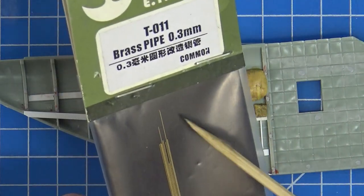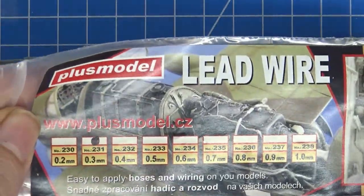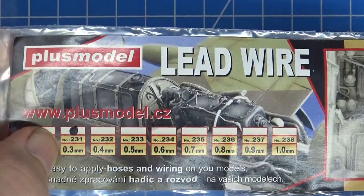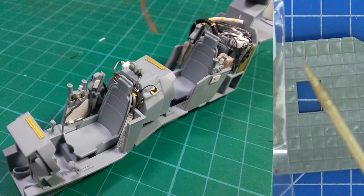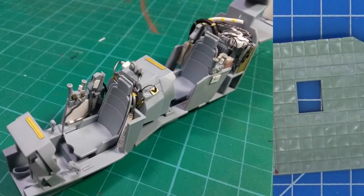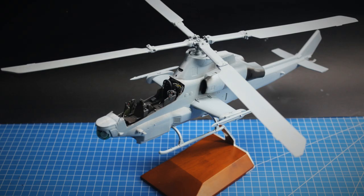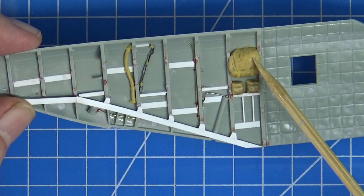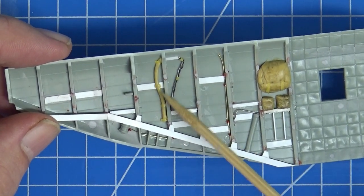For straight plumbing I like to use 0.3mm brass pipe. I've also got Plus Model 0.3mm lead wire — it's good to work with. I also like Midge tubing, which I used on another build, to make little connectors that go on the brass wire pieces. For larger cable runs this is Milliput, and I put a bit of tape there to show the strapping they use in the real aircraft.